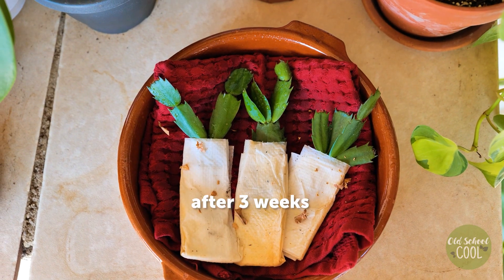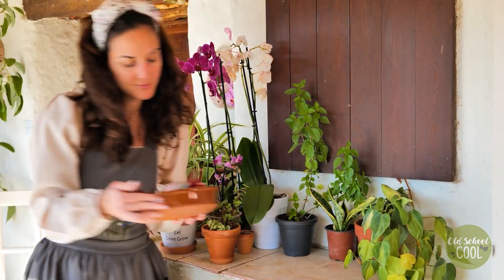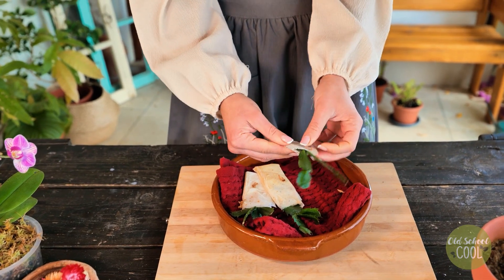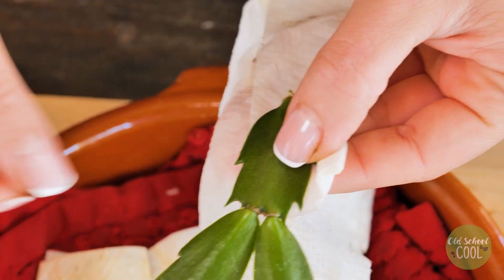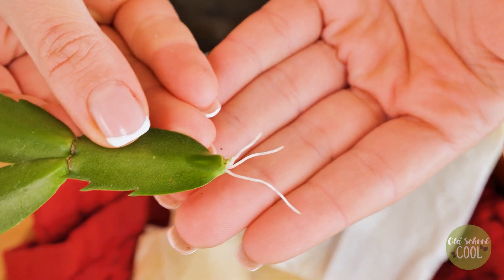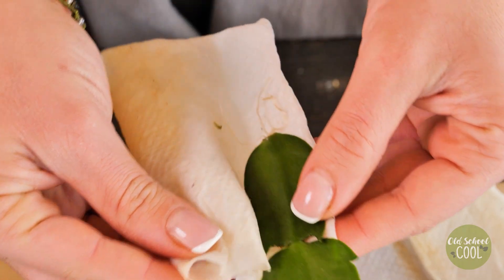After the allotted time has passed, you should see new root growth. Did you know that with proper care, a Christmas cactus can live for 20 to 30 years? This cactus requires specific conditions — it needs a period of darkness for 12 hours a day.